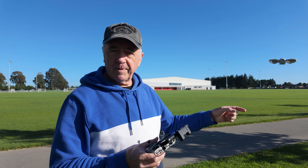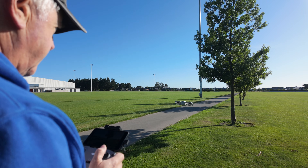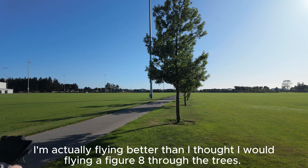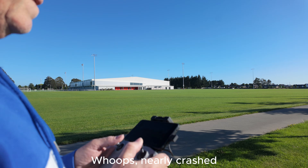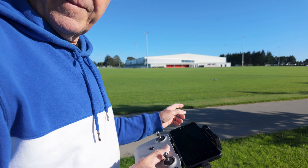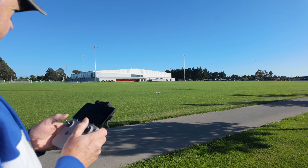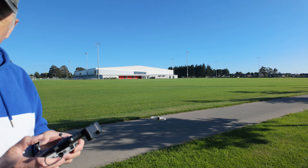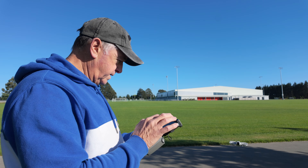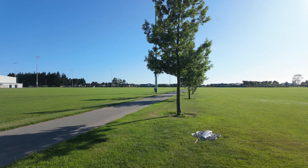I'm going to do a figure of eight through a couple of these trees and see how awkward it is to control. Yep, see, now I'm getting lost. If I'm looking at the drone, I'm getting a bit confused — I should be looking at the screen. This is set in cinematic mode, so it's not really fast. I'm going to switch the controls to the custom mode, which I showed you on screen earlier, and we'll see how much quicker it is.